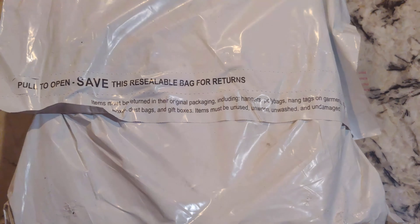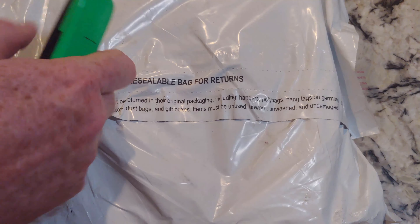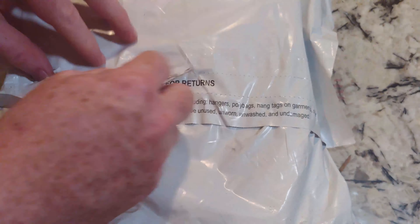Hey there YouTubers, unboxing video time. So this should be — I guess I don't need the knife — this should be a motherboard.